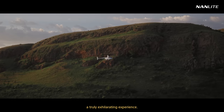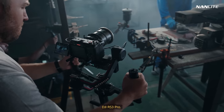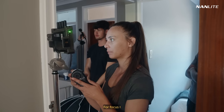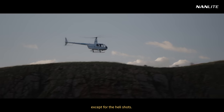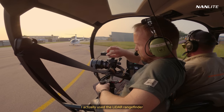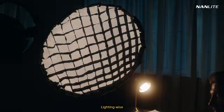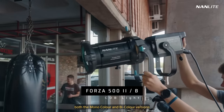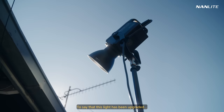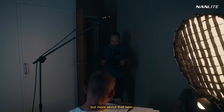A truly exhilarating experience. Both my rigs were Small Rig, and for the gimbal shots I used the DJI RS3 Pro. For focus, I used the Small Rig Magic Fizz paired with the DJI transmission, except for the heli shots — I actually used the LiDAR rangefinder with the DJI focus motor in autofocus. Lighting-wise, Nanlite sent me the new Forza 500 Mark II, both the monocolor and bicolor versions. To say that this light has been upgraded is an understatement, but more about that later.